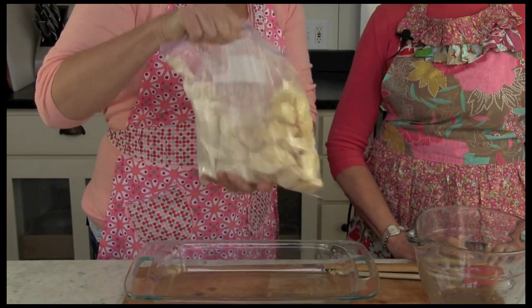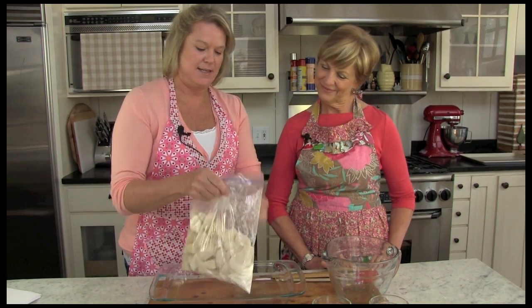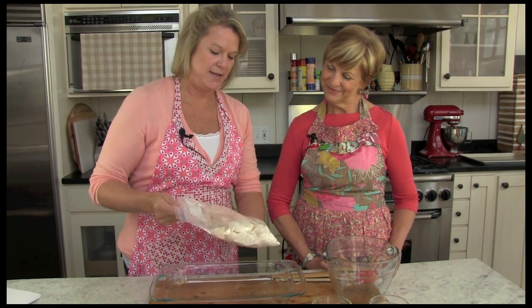How easy is this? I love that, this is awesome. They're nice and evenly coated and I think we're ready to go ahead and put them in the pan.